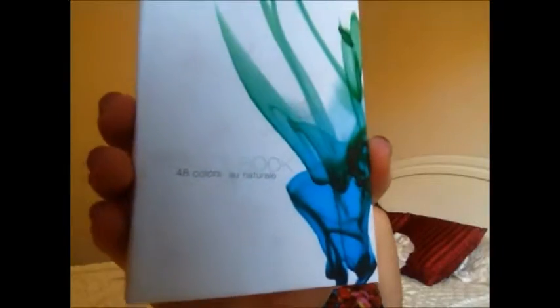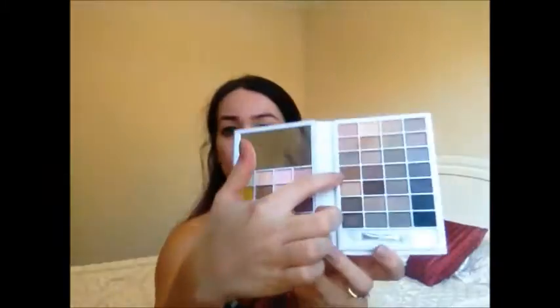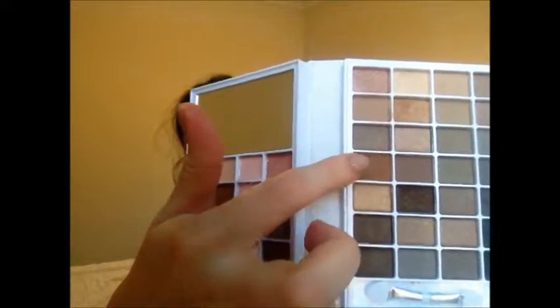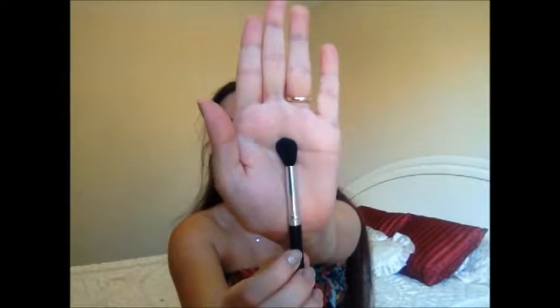Then I'm taking the ELF All Natural palette and I'm going to take this really nice woody brown colour — it's a really rich wood brown. I'm taking that on a big fluffy brush and tossing it very messily into my crease and a little bit above it as well. This is going to be a transition colour. Normally these looks tend to look a little messy in the beginning, but in the end it will all come together.